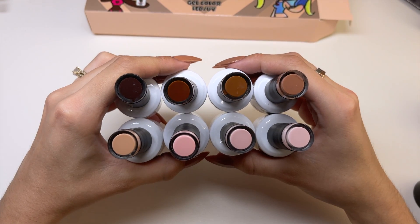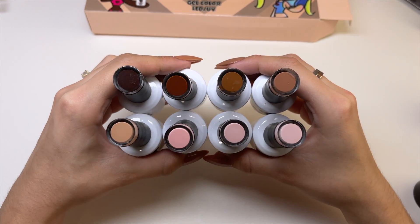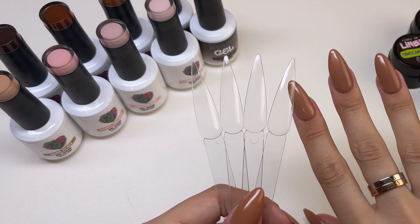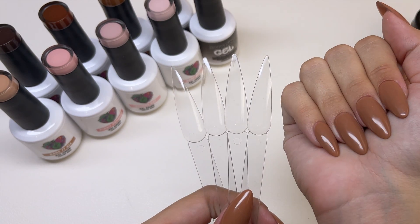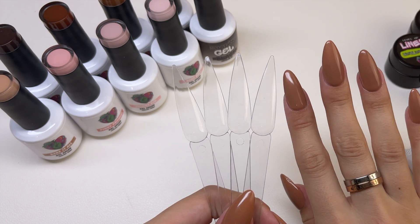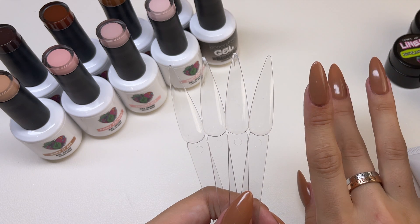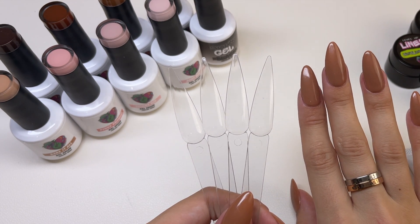Here's a little better look at the colors on the bottle — I will be swatching these in just a minute. So as I mentioned earlier, I am wearing the Honey Bun gel polish color. This is over top of Kira Skye's Medium Almond Jelly Tips. If you guys are interested in purchasing anything from Kira Skye, you can use my discount code KCNAILS to save a little bit of money.